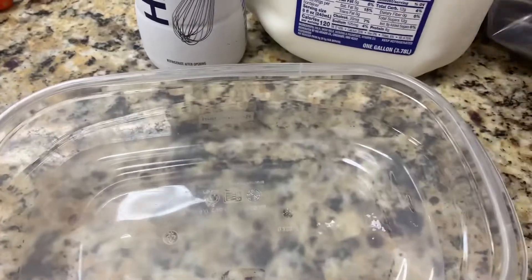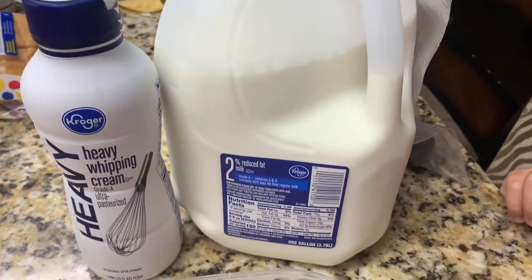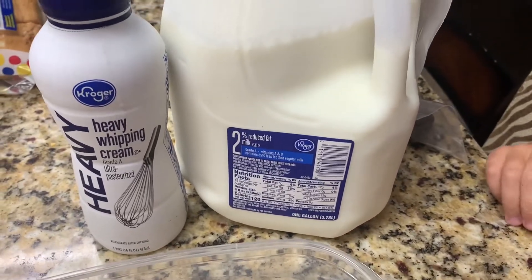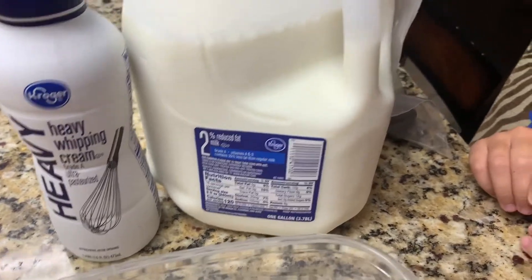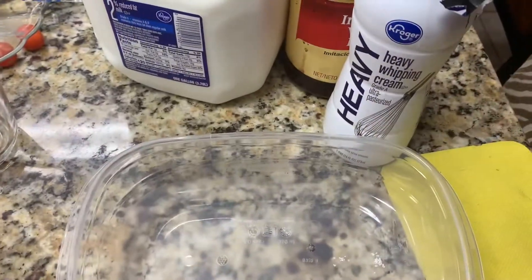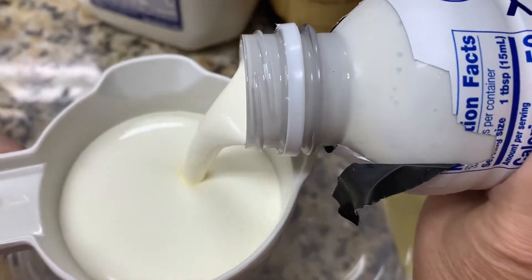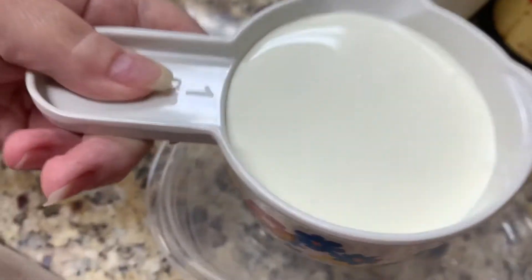This is something you can make really super simple. You don't need an ice cream maker, you don't need any fancy equipment. We're just going to put it in here, shake it up, and get it ready. We're going to measure out our cream — you do need the gnome for this also. We're going to have one cup of heavy whipping cream.